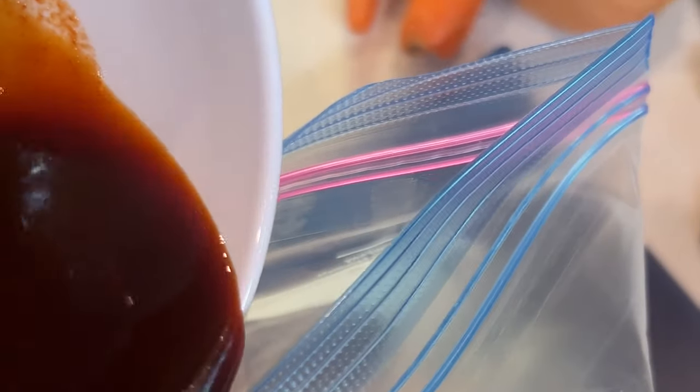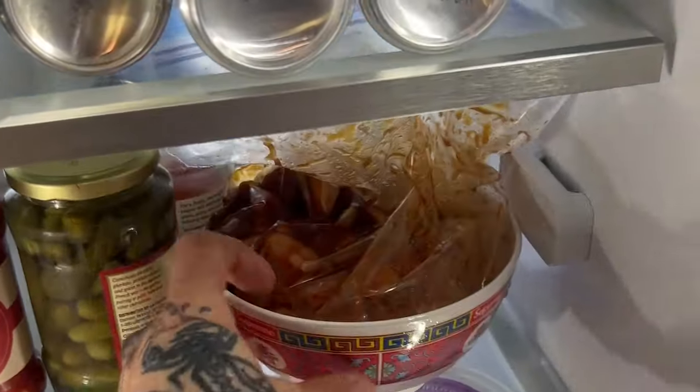Chicken thighs, boneless, skinless. I'm going to pound these flat so we can marinate them and get them ready for frying faster than normal. Kind of pound them outward. Just make sure you don't punch through them. Pour your marinade into the other gallon bag with your chicken, close it up, get all the air out, slosh it around. Put the marinated chicken in the bag and put it in the fridge so it can stay cool.